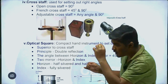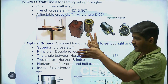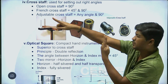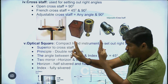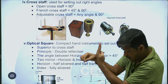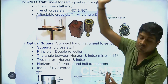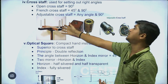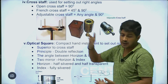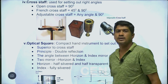I will give this line established, and I will cut this bend. If I look at this bend, I will go to the ranging rod. If I am going to the ranging rod, I will go to the point of this chain line, then I will go to the perpendicular center. I will give this open cross staff 90 degrees. This chain line will go to the perpendicular line at 90 degrees.